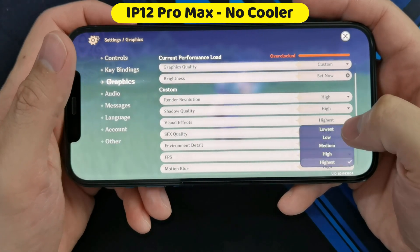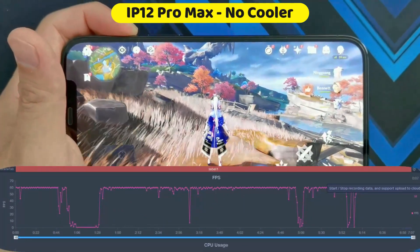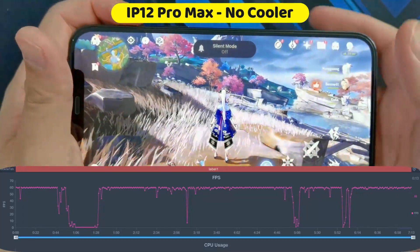I'm just going to be walking around a bit in Inazuma and getting into random fights. Let's see how the phone performs.